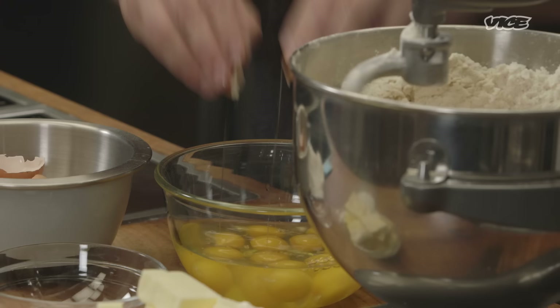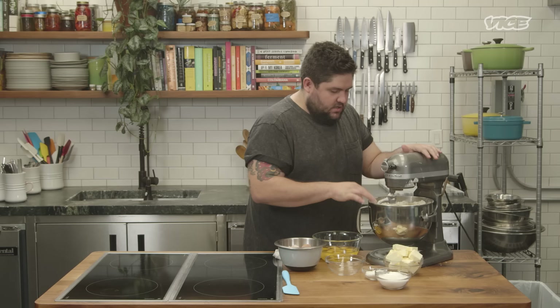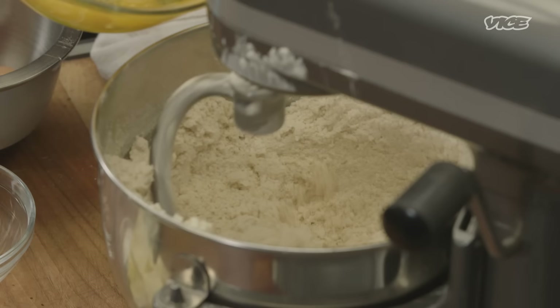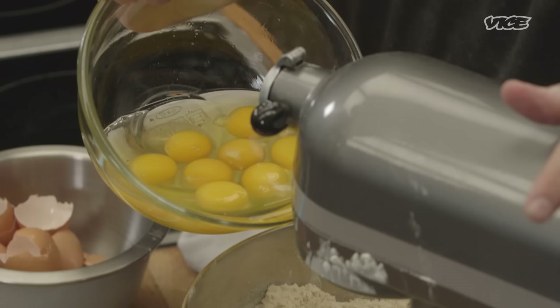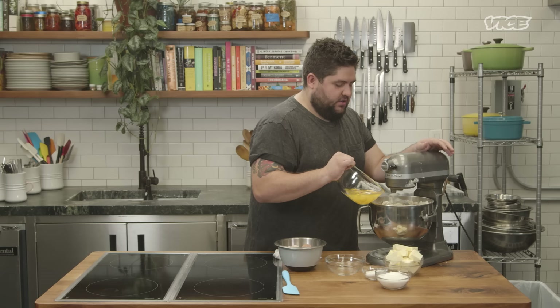It doesn't have a lot of sugar compared to other doughs that you'll see when making donuts or other pastries. So I think this is quite forgiving. When you see that the dough has come together, you can start adding your eggs. You want to add them in stages just to give the dough a little bit of room to incorporate. You'll see how just the slightest amount of moisture changes the dough entirely, but this is what we want.